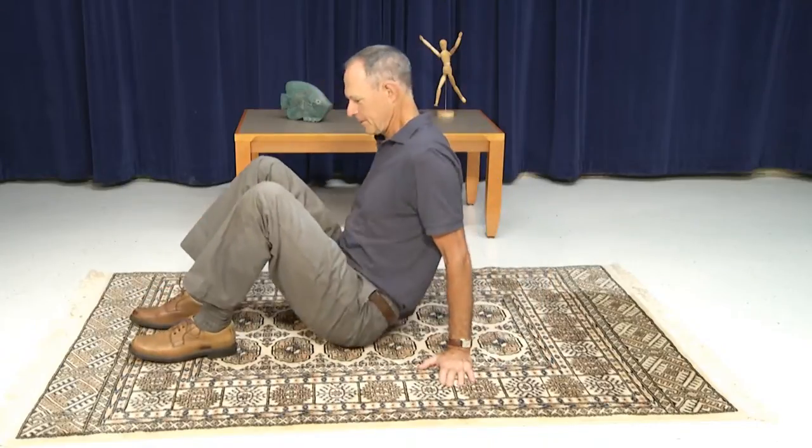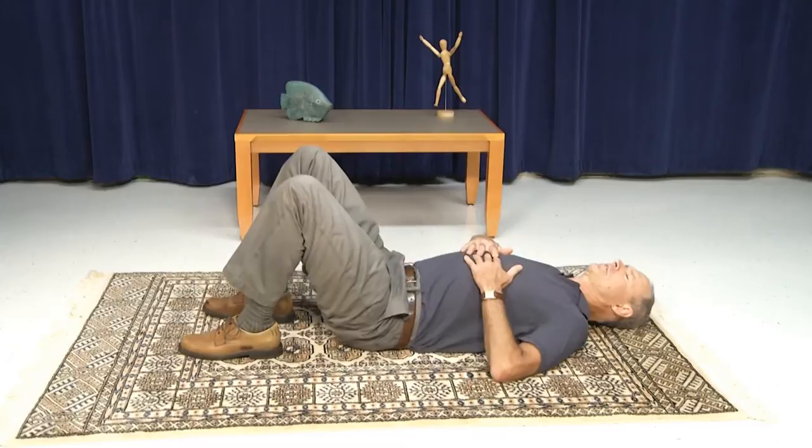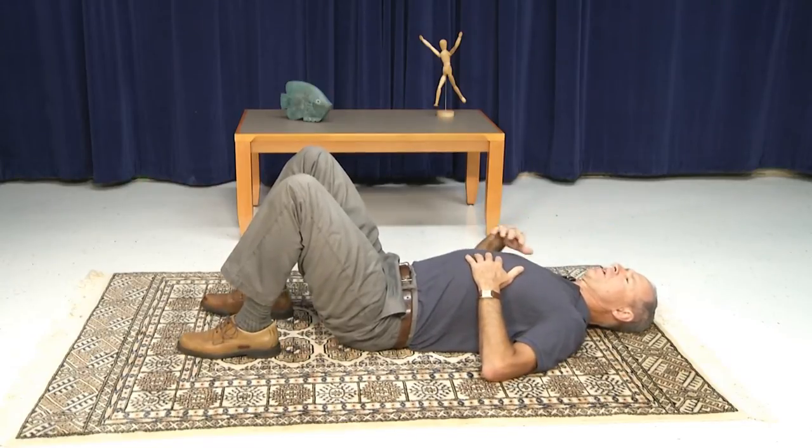I'm going to have you start by lying down flat on your back with your knees bent up. Start with a relaxing breath or two. This helps your brain to become more aware of and connected to your body.